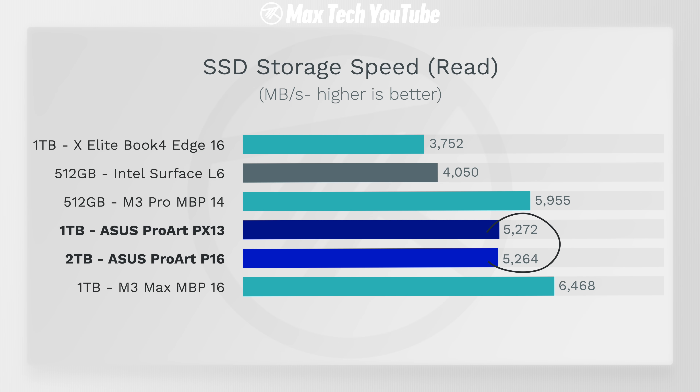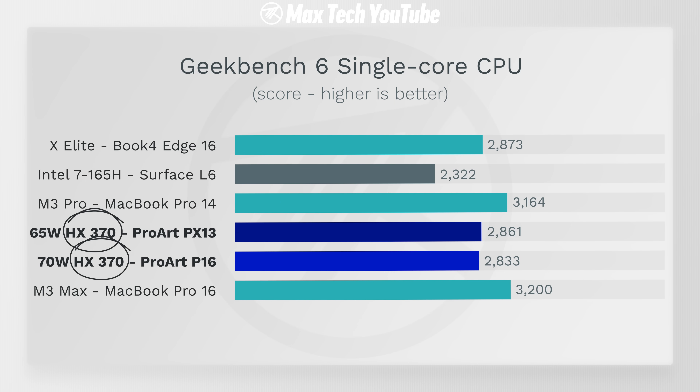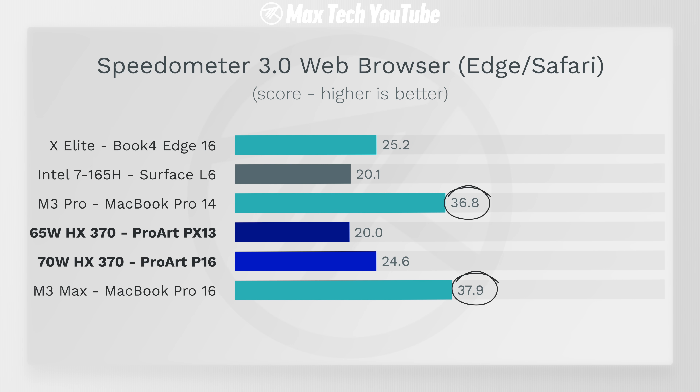SSD read speeds on both are over 5,000 MB/s — incredibly fast — and for write speeds they're beating out most of the competition, except for the M3 Max MacBook Pro, but still more than fast enough. Moving on to single-core performance in Geekbench 6, the new HX 370 scores incredibly well, almost 3,000 points — much faster than the previous Intel, neck and neck with the X Elite, and getting close to the M3 series chips.